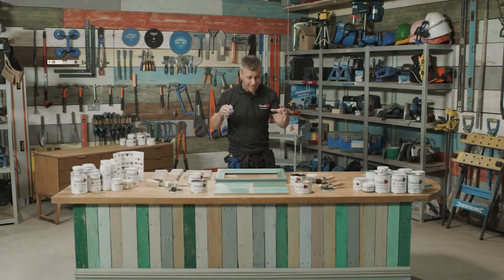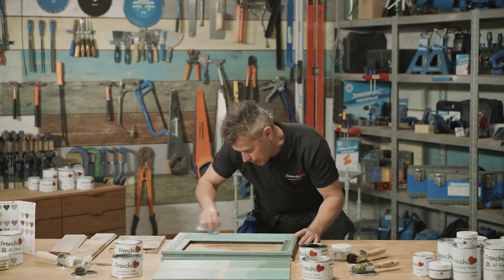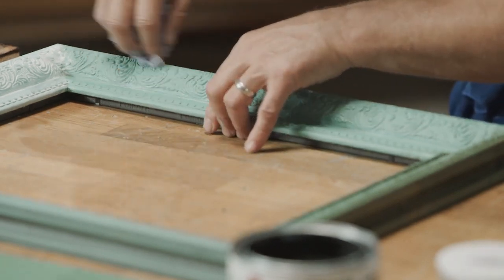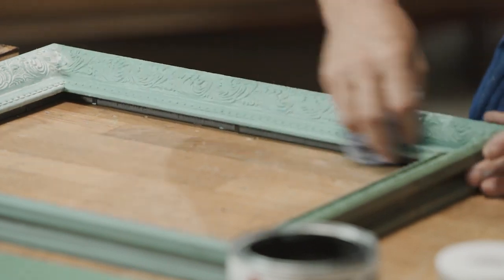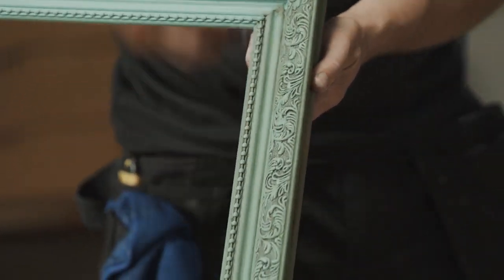Now all four waxes have penetrated into the chalk paint and I'm ready to buff it off and make it nice and shiny. If we look really close up you can see that some of the wax is still caught in between the definition of this type of frame. I'm just buffing the other edges up, which is giving it that lovely sheen effect — and that's enhanced even more again on the browning wax here.